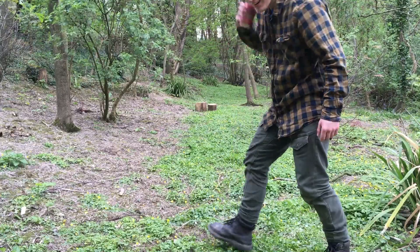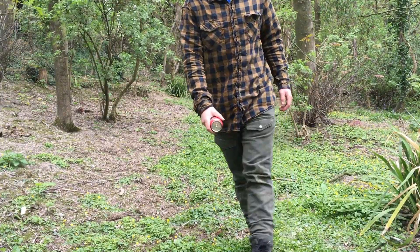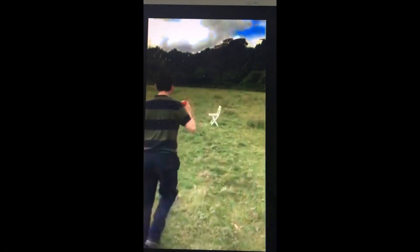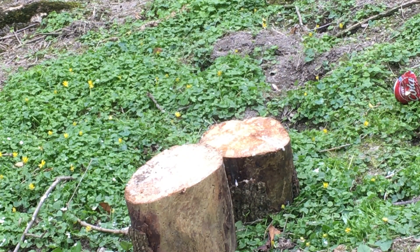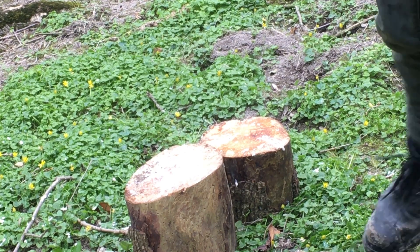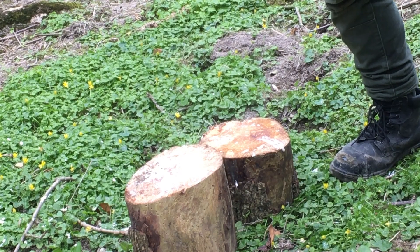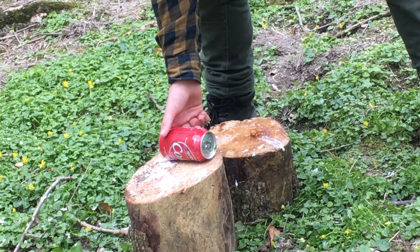A shaken-up Coke can — that was a reference, by the way, to a really cringe moment. Do you think it will go through longways? It's quite hard at the back there. Let's see if the Fox can manage it. I'm just shooting those H&N pellets.